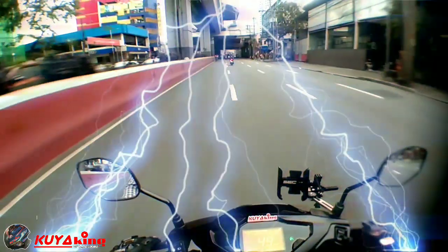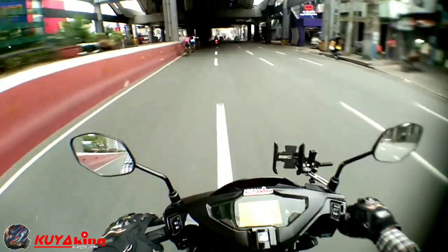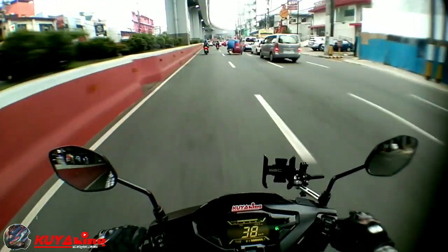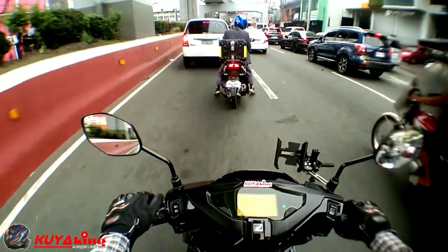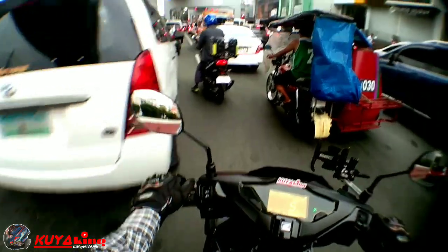So ayan mga boys, balik tayo dito sa ating channel. Yan po yung actual na pag-a-adjust ko sa ating headlight para malaki ang sakop ng ilaw niya hanggang doon sa dulo. Kasi ayaw ko naman na mabulagain na lang ako ng lubak o butas na daanan. Kaya in-adjust ko na siya.